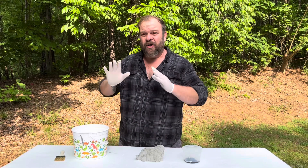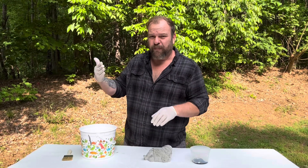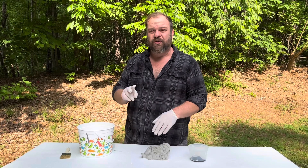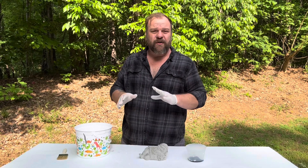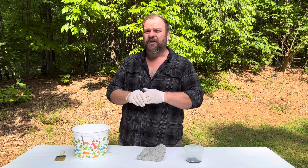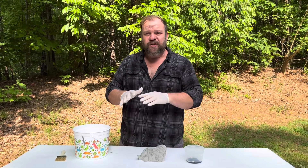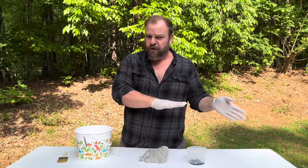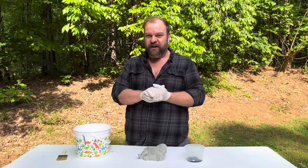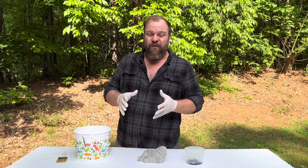There are two things I'm going to mention in almost all the painting videos, so to start the series I'm doing two videos that cover those things so I don't have to constantly explain them later. Those two things are base coat and dry brushing. I've talked about both in past videos, but we're doing two quick episodes for this new series to get it out of the way. This first one is about base coat.